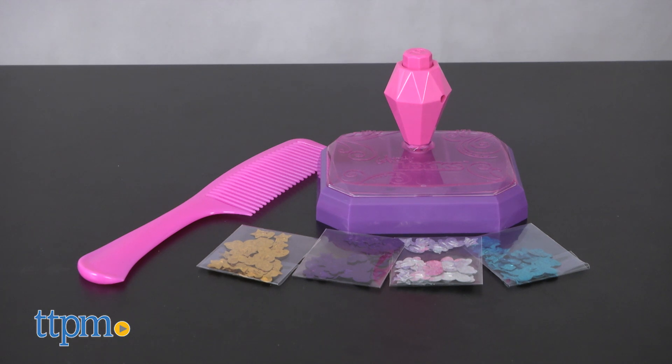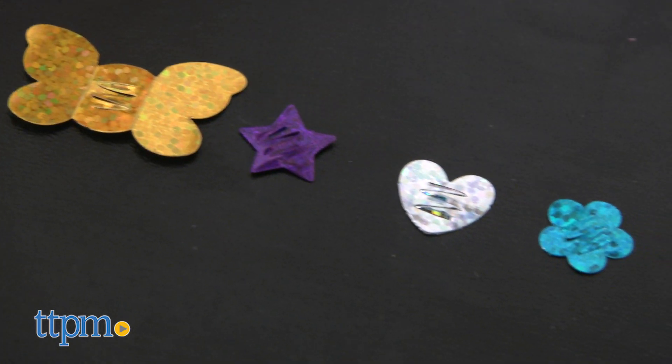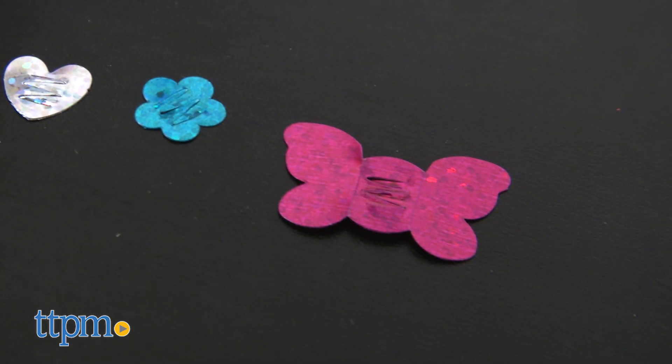It comes with 180 glitter sequins in shapes such as hearts, flowers, stars, and butterflies that you can apply to your hair.